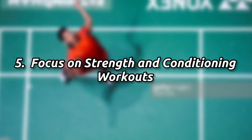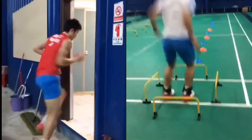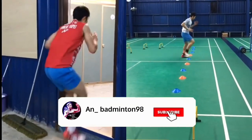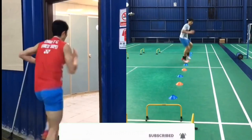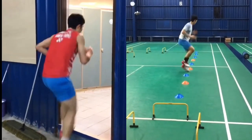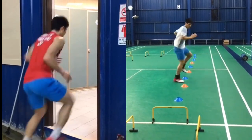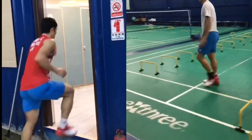The next point is strength and conditioning workout, which is one of the most integral pieces of an athlete's training puzzle. Without the right level of strength and conditioning, a player will not be able to enhance their performance to full potential. For example, Lizi Jia has maximum power in each shoulder because of strength and conditioning training.